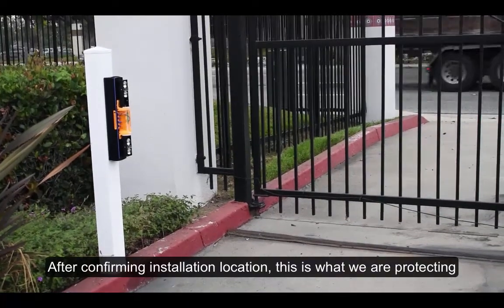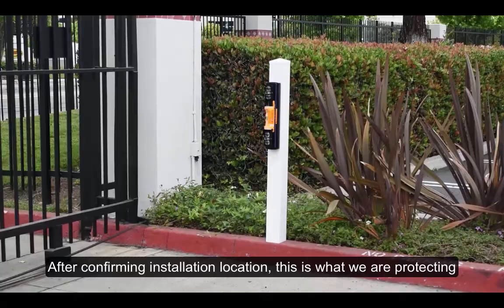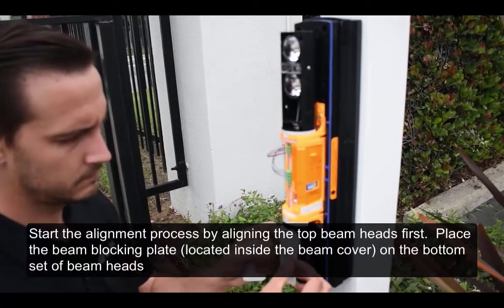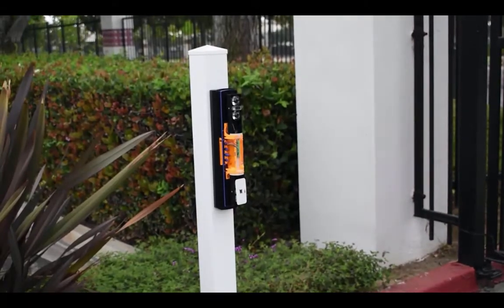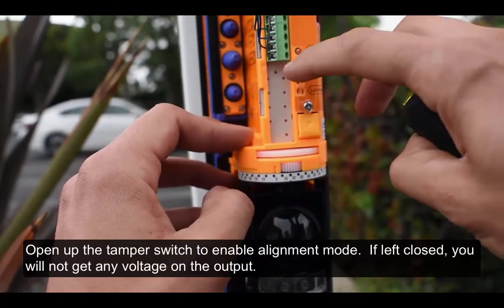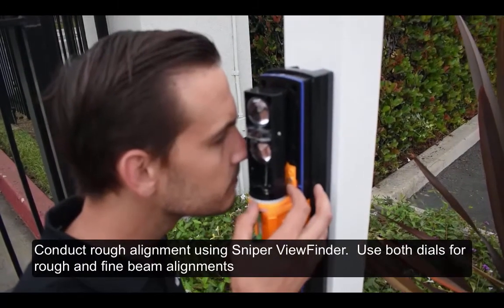After confirming the installation location, start the alignment process by aligning the top beam heads first. Place the beam blocking plate — located inside the beam cover — on the bottom set of beam heads. Open up the tamper switch to enable alignment mode; if left closed, you will not get any voltage on the output. Now use the Sniper viewfinder to align the beams. Use your left eye from the right side and your right eye from the left side to look into the viewfinder.